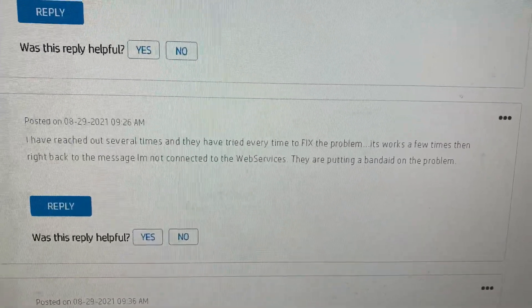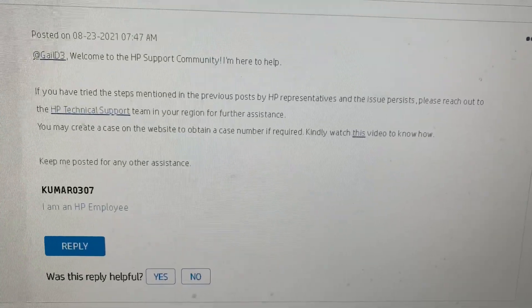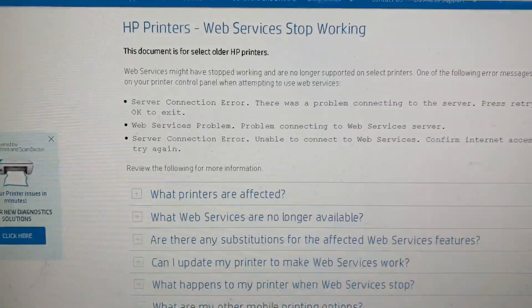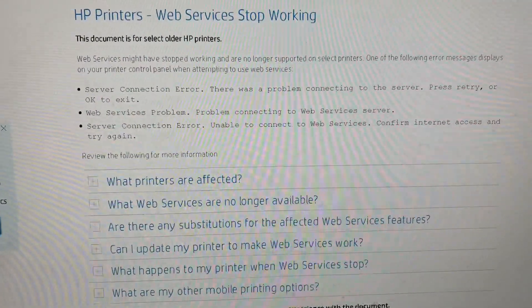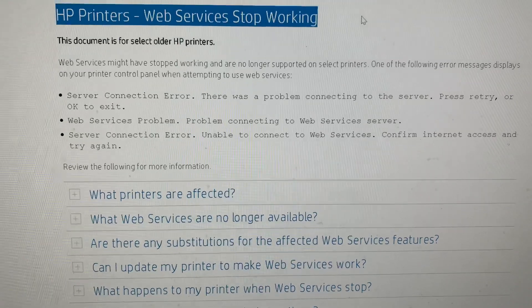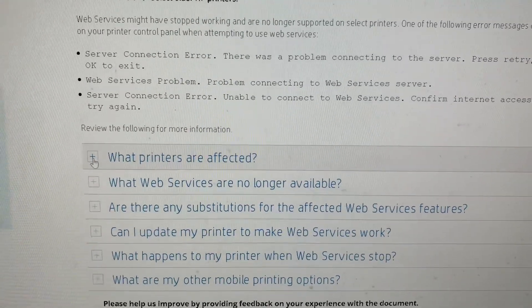It's kind of a deceptive message and you think your settings are wrong, but it's actually just planned obsolescence from HP. You can go to the website — I'll put a link in the description — look up 'HP printers web services stop working' on the HP support website, and you can find out which printers specifically are not working anymore.